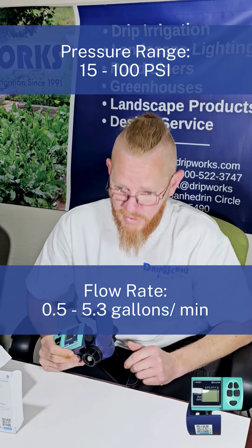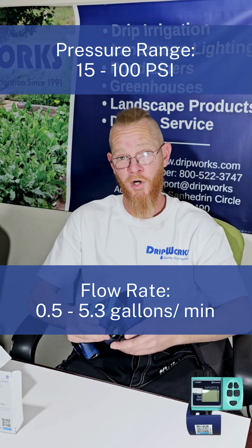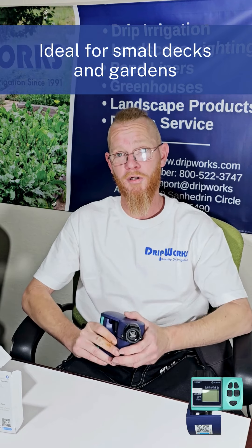It has a pressure range of 15 to 100 PSI and a flow rate of half a gallon to just over five gallons per minute. Perfect for any home and garden. I hope this information was useful for you — if you like what you see or have any questions, please check us out at Dripworks.com.